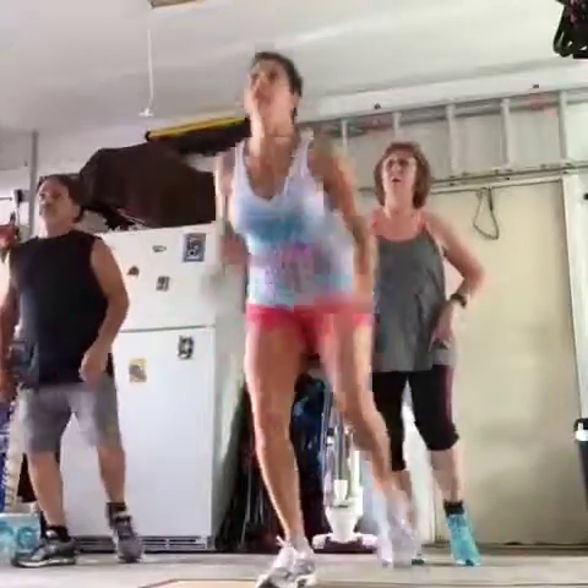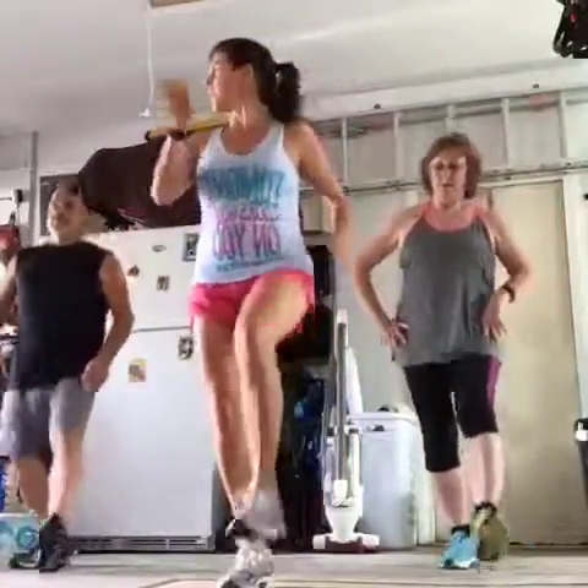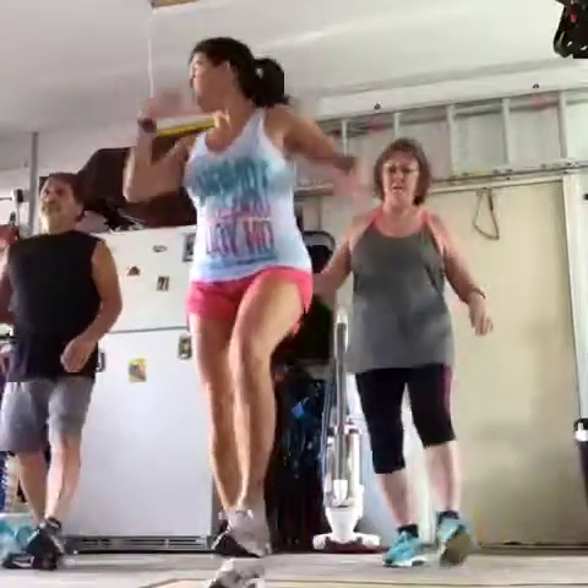Oh yeah! I like this one — double, single. Hello, hello, hello! I almost fall over, it's so fast. Want to join us?